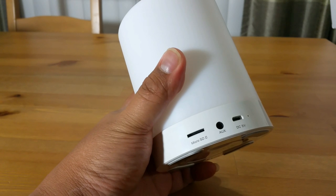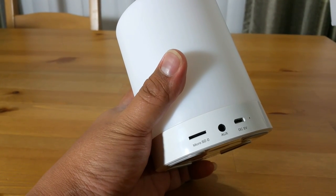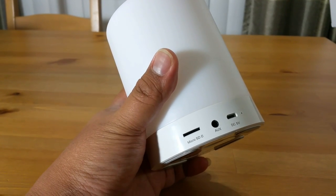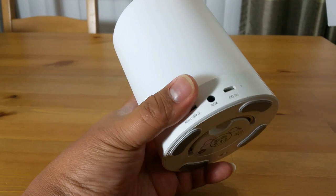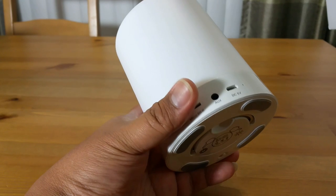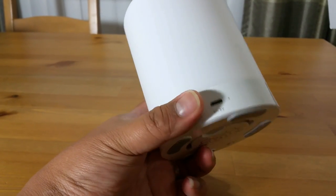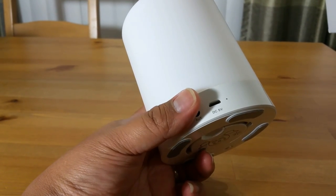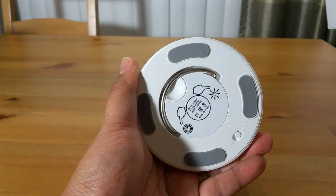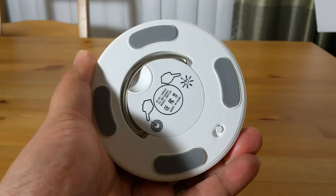On the back there's a micro SD slot so you can put your music on it and play it within the unit, an auxiliary input so you can connect any device that is not Bluetooth, and this is most likely the charging port. At the bottom you can see the on/off switch.